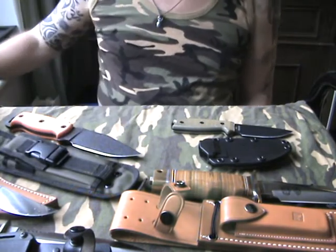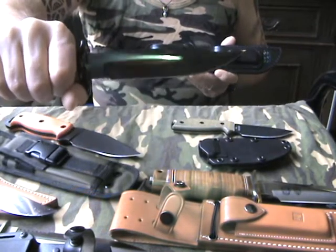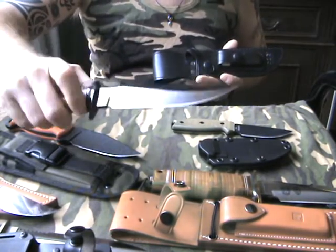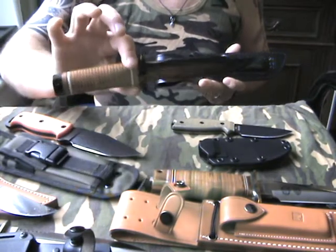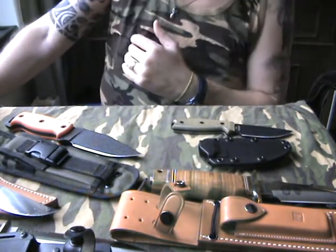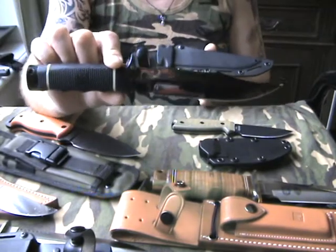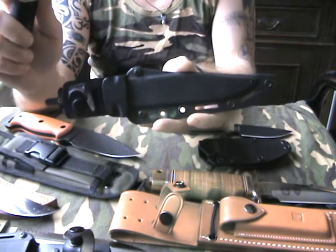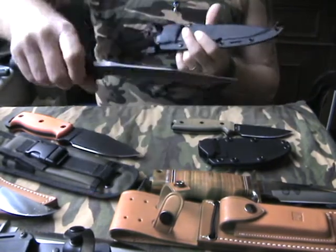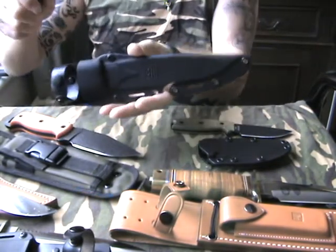Some more Sorg — Special Operations Group. This knife was well known during the Vietnam War, not the original one but the new model, and it comes with a very nice black leather sheath. They also made a rubbery handle one that comes with a kydex sheath, also Sorg. And the Sorg Seal 2000 — I think you will know this one — kydex sheath.